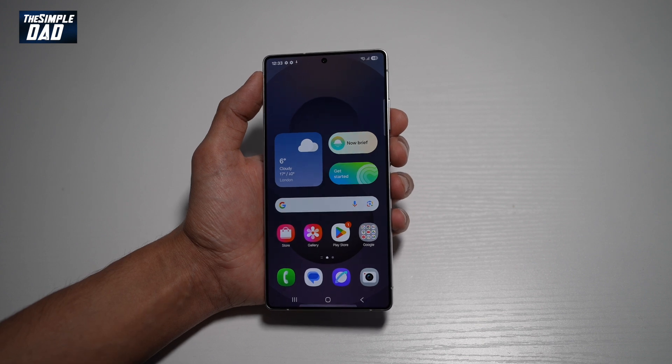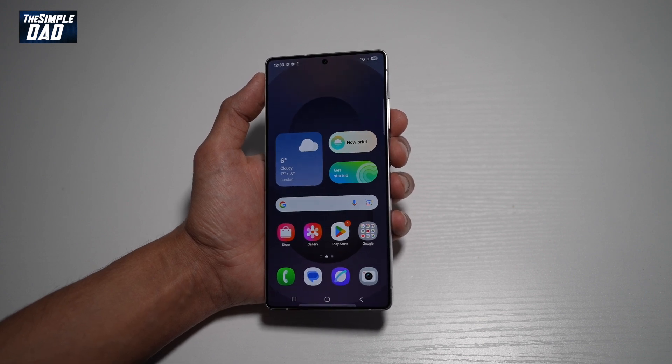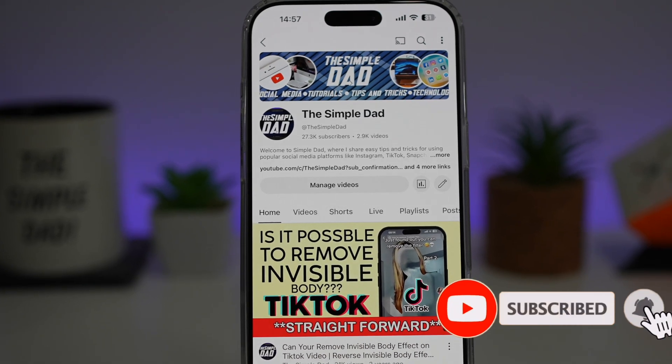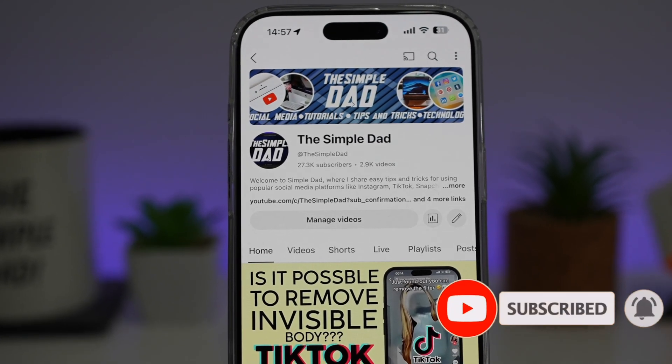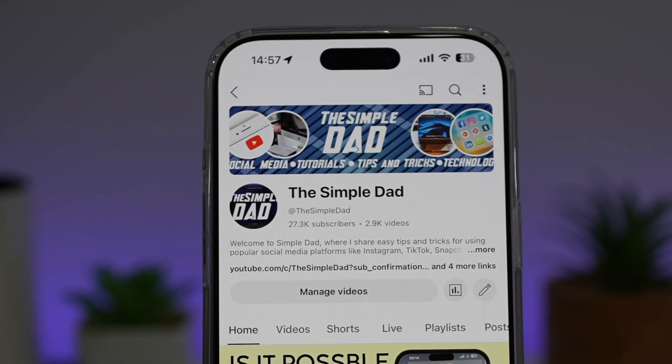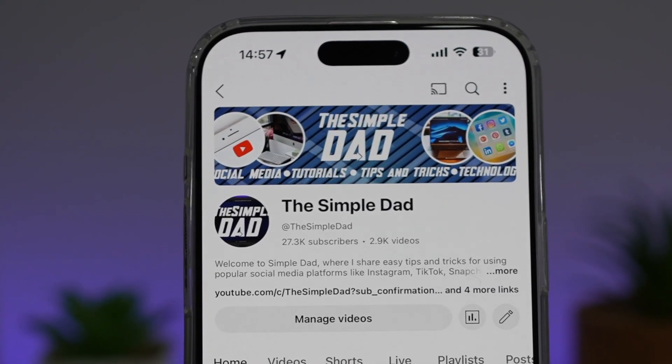And now you've completed setup on your Samsung S25 Ultra. That is how to set up your Samsung S25 Ultra. If you're new on the channel and want to find out more about your iPhone, Android phone, or any other social media apps, don't forget to subscribe to become part of the Simple Dad community, and hit the like button if you found this video useful.